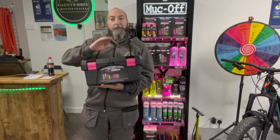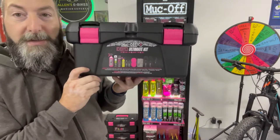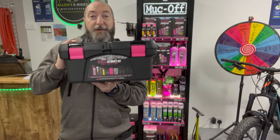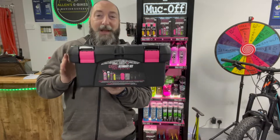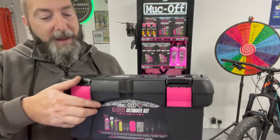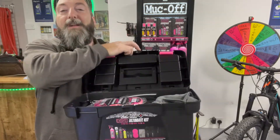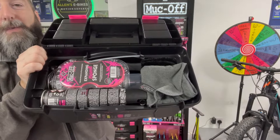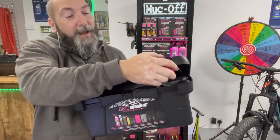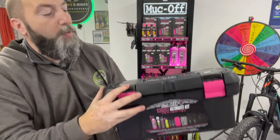I'll talk about this one I've got my hands on first. This one is called the E-Bike Ultimate Kit. Now this would make a great present — so if you're looking to buy something for someone for Christmas, this would be such a lovely gift. You can see, if I give you a little close-up, all the things it comes with — everything you would need to get your e-bike looking like new, lasting longer, and just generally looking after it really well. It's got everything in this box that you would ever need.